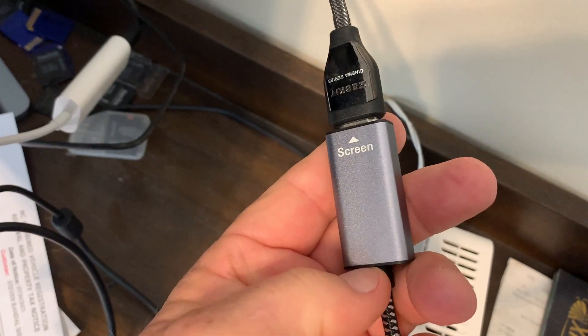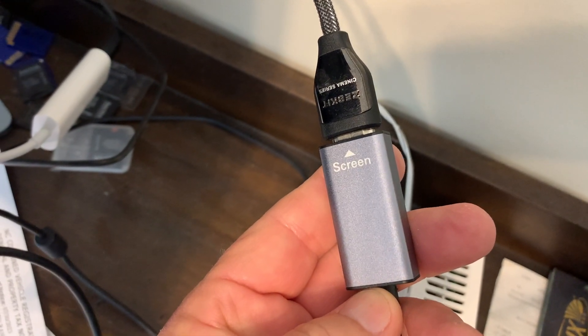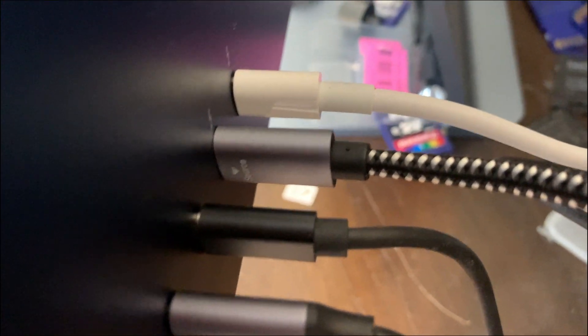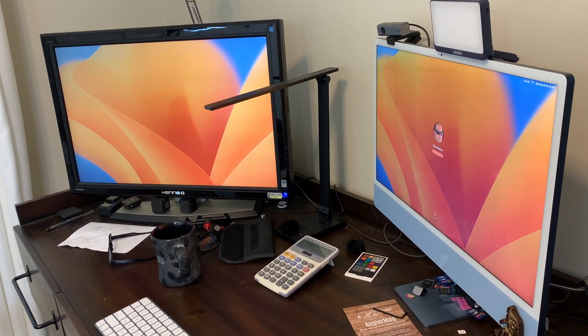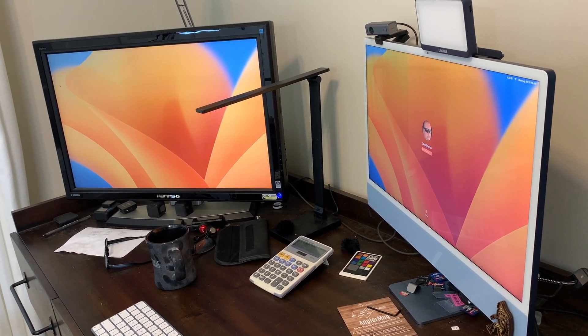Here it is plugged into my HDMI cable going to my external monitor. Here is the USB-C connection behind my iMac 24, and here it is making my external monitor there on the left work. So if you're looking at this adapter, I hope you found my video helpful.